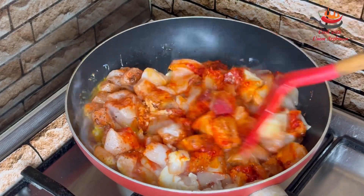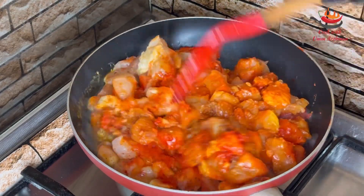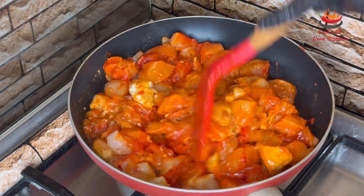Cover the chicken and leave it to marinate until it is ready. When the chicken is ready, the water will have reduced. No need to leave the chicken out — the boneless chicken will cook through.